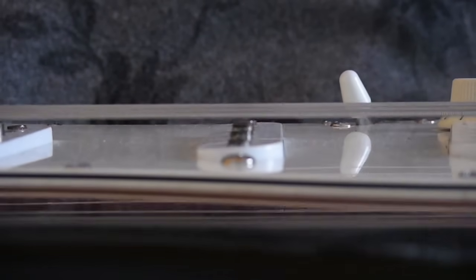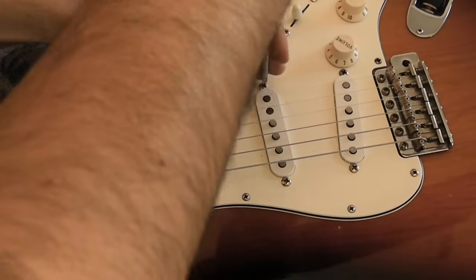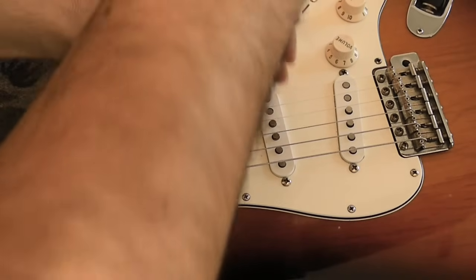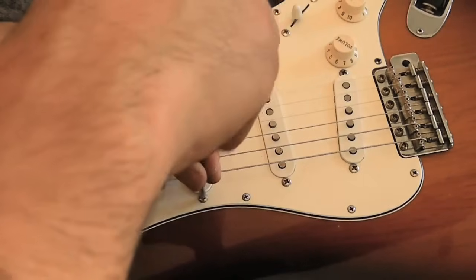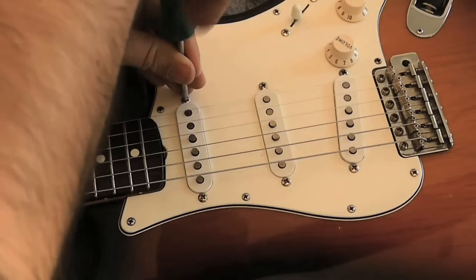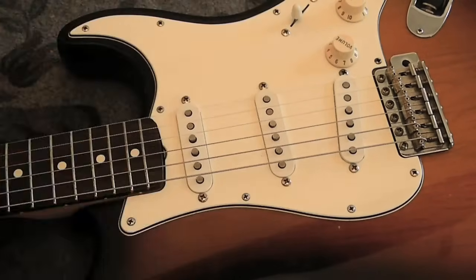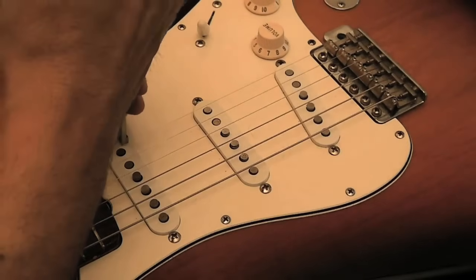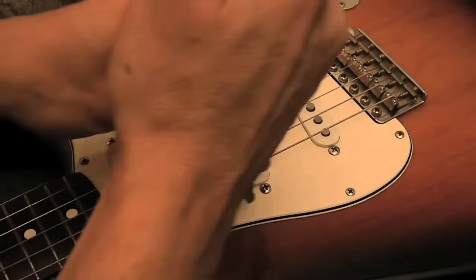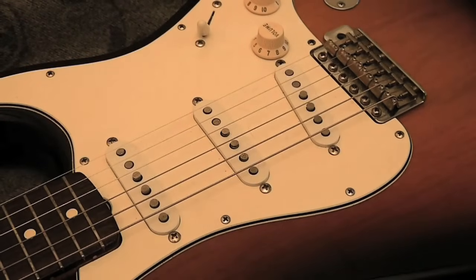The first thing we will have to do is lower the middle and bridge pickup, because pickups are magnets and they attract strings, and by attracting strings they can cause buzz, especially on the lower strings. So we don't want this to affect our adjustment now. Before you do this, you can use a caliper and take the measurement of how they are now, so you are sure that you can recreate that later on.